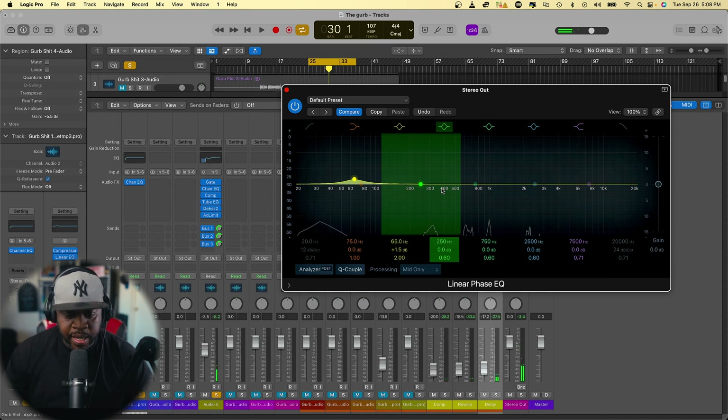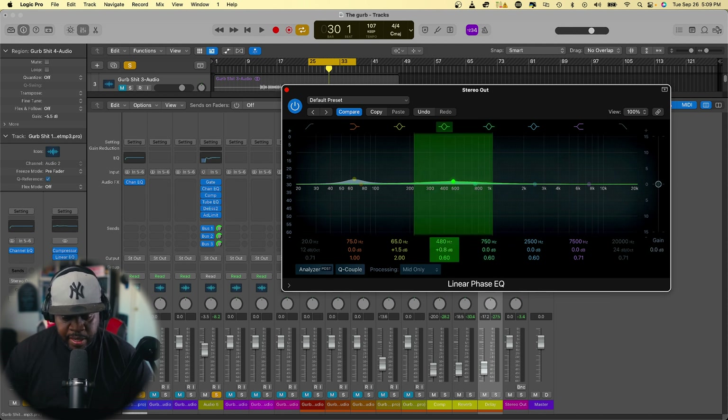What I like to do is take a little bit of the muddiness out of the mid-range as well. Around 480 Hz I'm going to take a little bit of that muddiness out. I'll type in 480 here and take the Q to about 3.20, and then just bring that down a little bit.